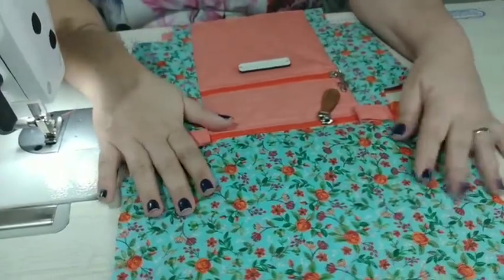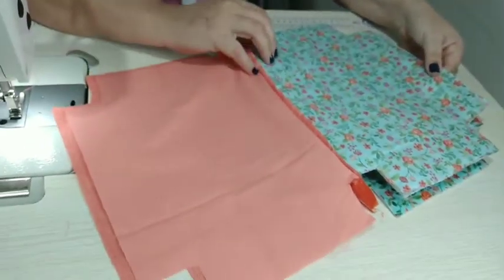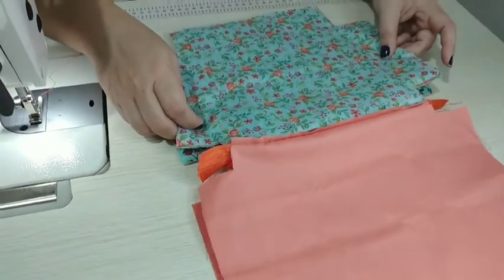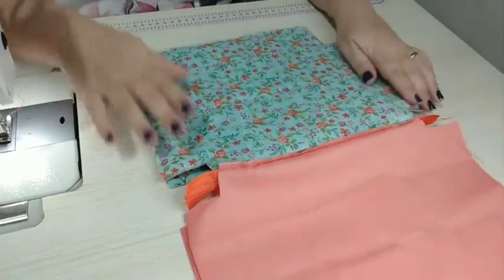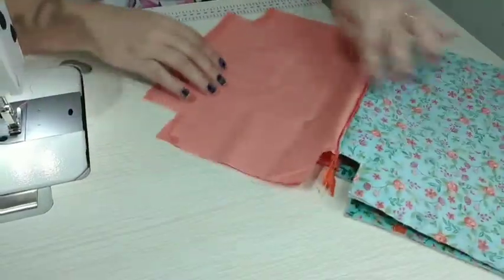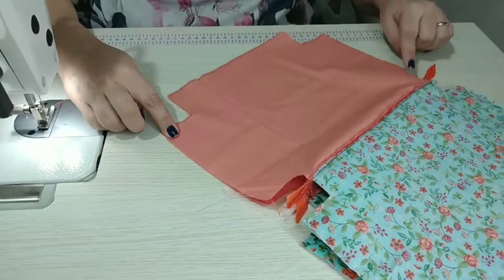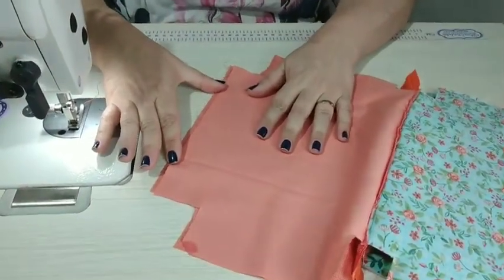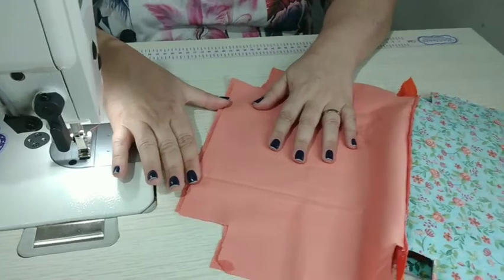Estando nesse ponto, vamos colocar o que é manta para um lado e o que é forro para o outro. Primeiro vamos fechar a parte da manta — coloca bem certinho e passa uma costura aqui, aqui e aqui, tudo a pé de máquina. Depois costura o forro: acerta o forro bonitinho, costura as duas laterais e aqui embaixo, deixando um espacinho considerável de uns 10 a 12 centímetros para poder desvirar a peça sem muito sacrifício.